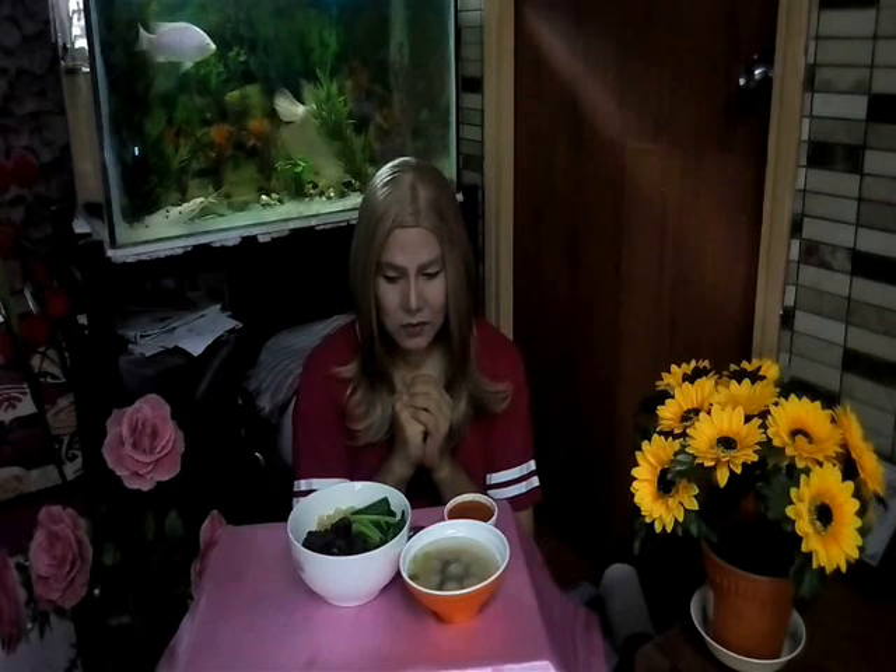Bless all Lord this food to my youth and us to this service and keep me ever mindful of the needs of others. In Jesus' name. Amen. For this and all I am about to receive, make me truly grateful, Lord. Through Christ I pray. Amen.